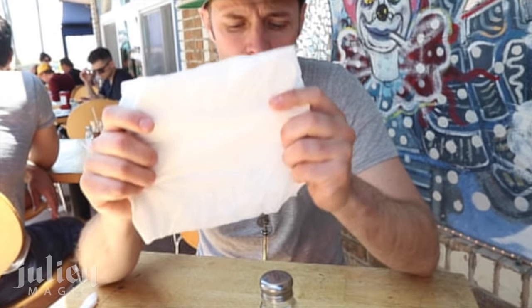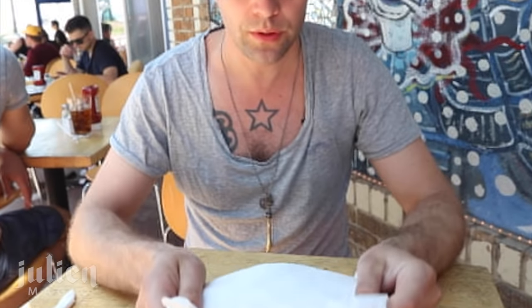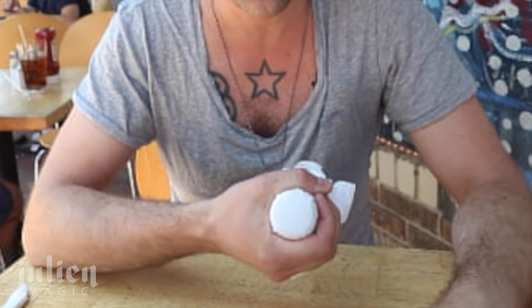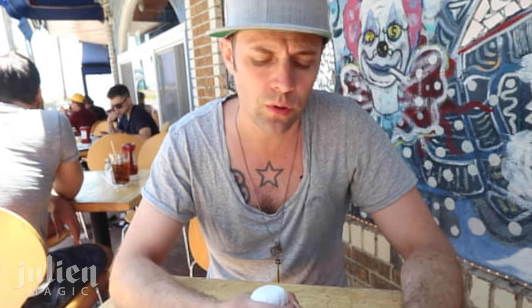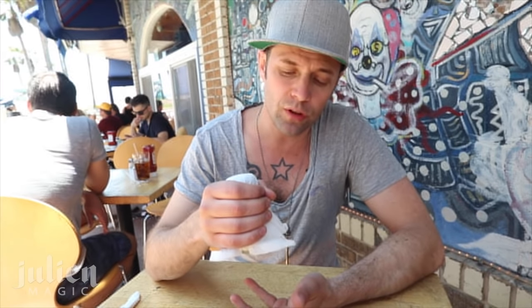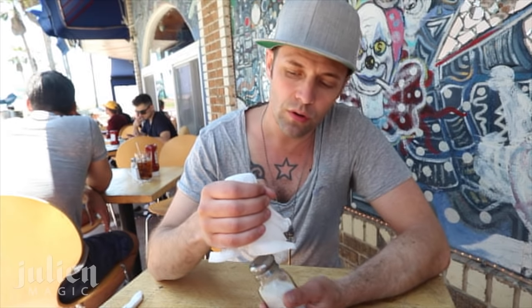I'm gonna tell you the secret of this trick. What you need is a salt shaker and a paper napkin. You cover that salt shaker with the paper napkin and create the form of that object in your hand. That means if you drop the salt shaker, it actually falls out but the napkin keeps the form of the salt shaker.